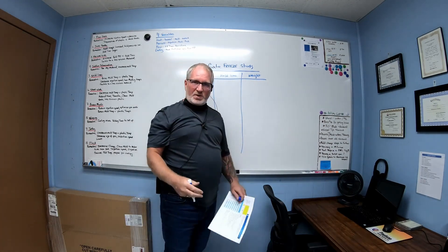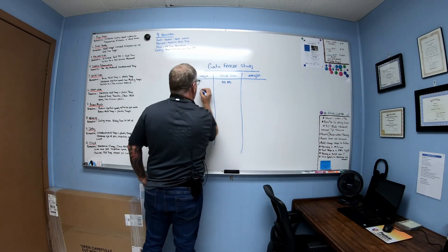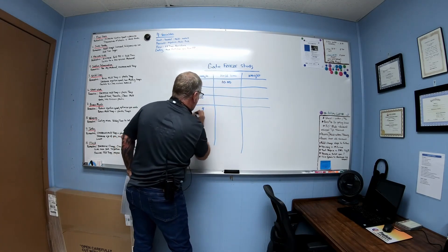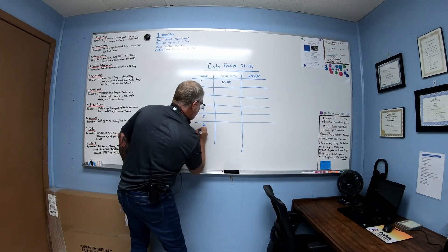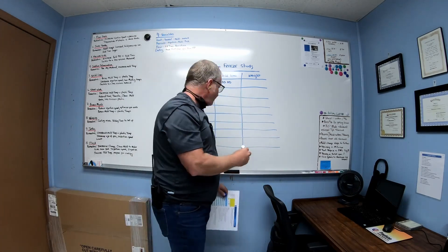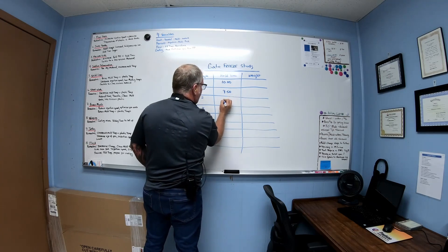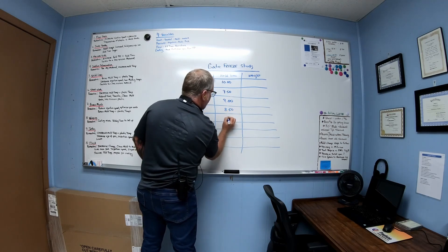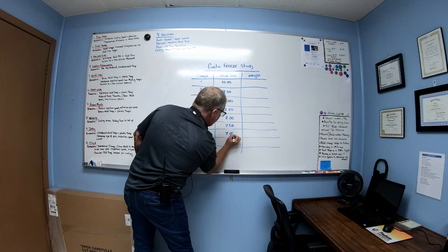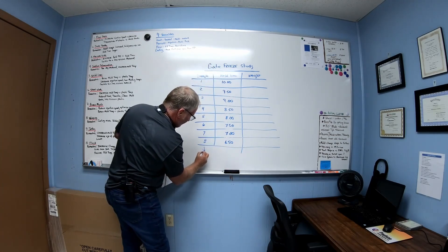What I usually do is get the process optimized where you're running good parts, then you want to take your hold time. Sample one starts off at like 10 seconds, then you come across and go down — so you start at 10, then the next one would be 9.5, next one down would be 9, next one down 8.5, next one down 8, next one down 7.5, next one down 7, next one down 6.5. You want to do at least 10 to 15 of these, keep going down.